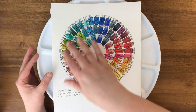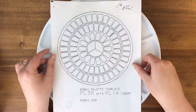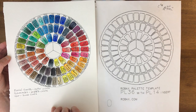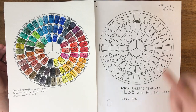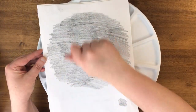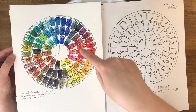This is the swatch page I made based on every color in here. The company provides a palette template which I used, and I went old-school on it. I printed the template out, then went over all the lines with pencil, turned it over, and rubbed pencil all over the back to transfer the lines onto watercolor paper.